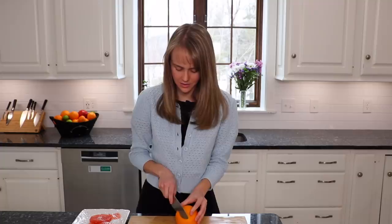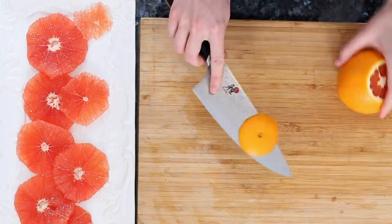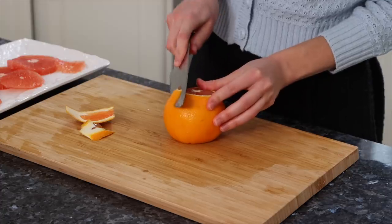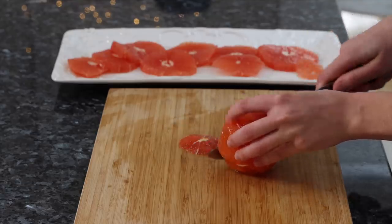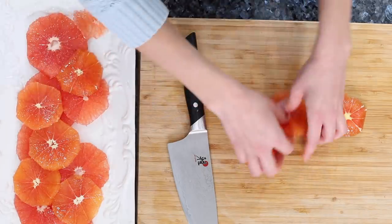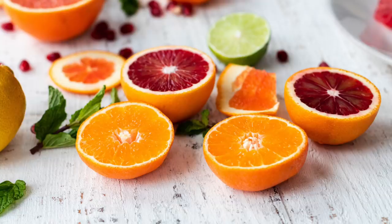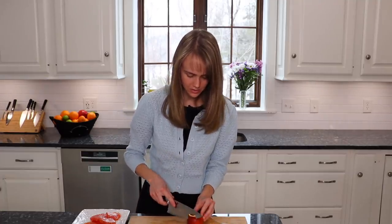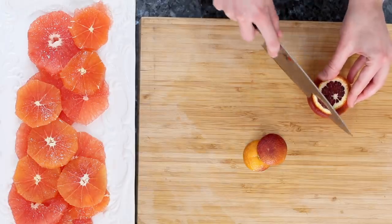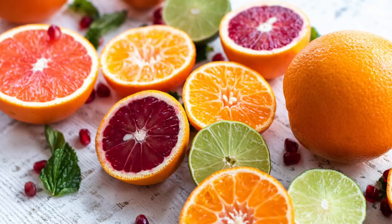Next we're moving on to an orange. You can do the exact same thing with the orange. It's funny, this is a pretty red orange — do you see this? And then we just put it on here. It's really like art; we're creating art here. We were actually looking for a blood orange in the grocery store but they didn't have any. But they had raspberry oranges, so that's what one of these is. I don't think I've ever tried a raspberry orange, so I can't wait to try it. But look at this color — it's amazing how much color is in fruit.